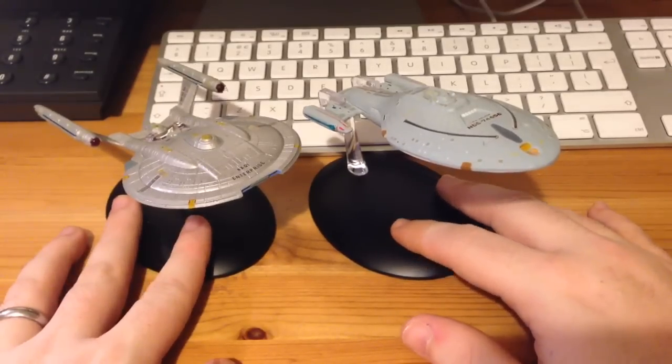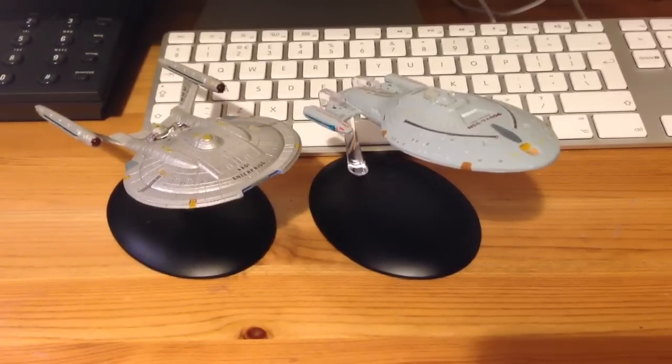Ships are lovely ladies. So there's our two lovely spaceships — Voyager and NX-01 side by side.